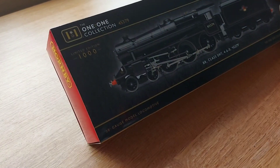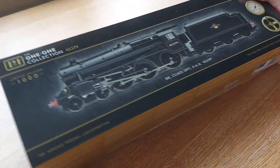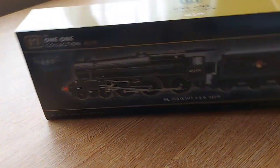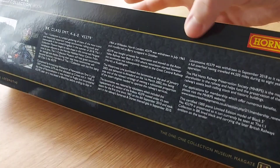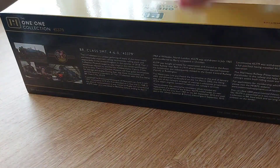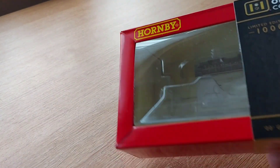So for the packaging, it's very, very well illustrated and very nice — it's something different from Hornby. Like any loco you get a brief history, including how the loco was withdrawn in 2018 for a full overhaul. But it's the normal Hornby ice block style packaging. I'll give it an 8 out of 10 — it's not the best packaging but it's very secure and it doesn't move about.